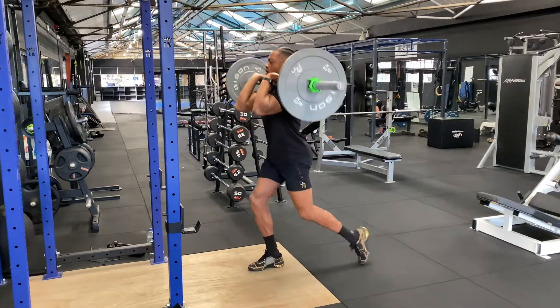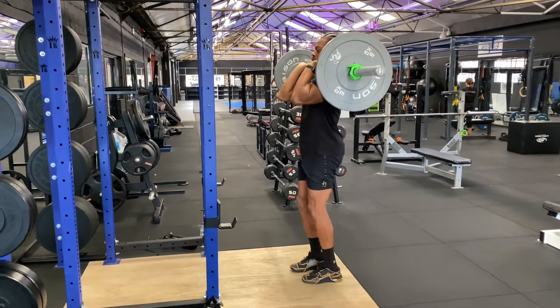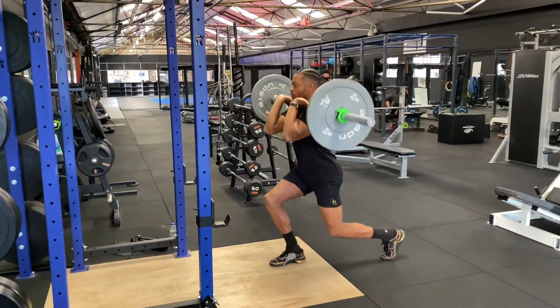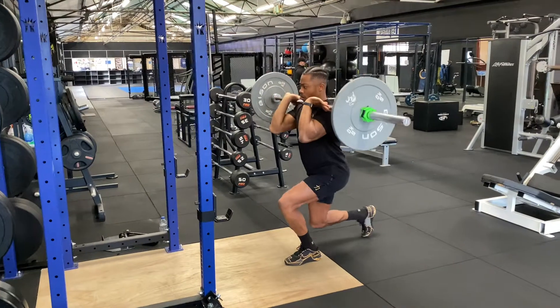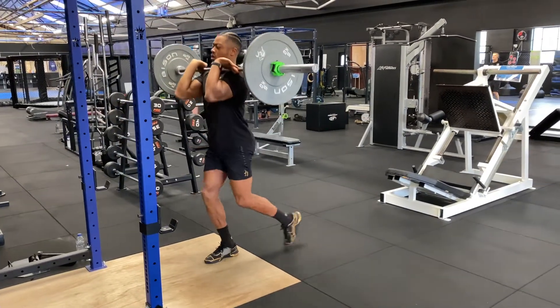From this position we're going to go into our reverse lunges, stepping back, trying to keep the weight through the front foot. Try not to crash into the back foot — the back foot is just there for a bit of balance. Control the majority of the weight through the front foot, and try to keep your back nice and straight.